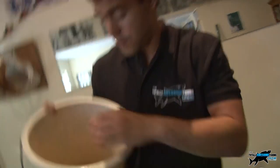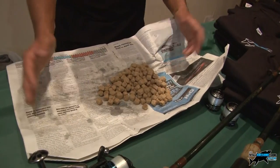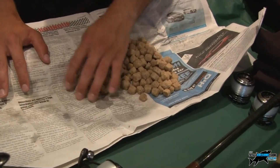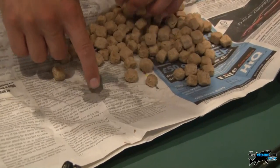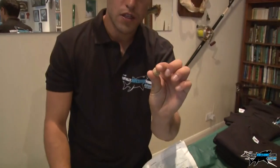Now, if you soak them for too long - and let's face it, a lot of people can get caught up watching another episode of the Totally Awesome Fishing Show - there is one tip to help you recover those dog biscuits. If they're too wet, put them in a bit of newspaper, wrap them up, keep them in there for an hour. The newspaper absorbs all that excess water, but they are still soft and squidgy.